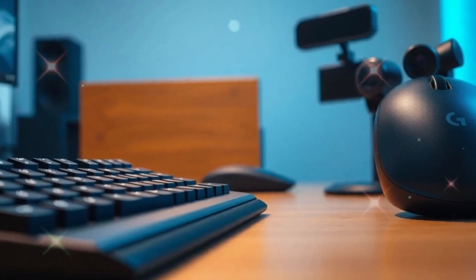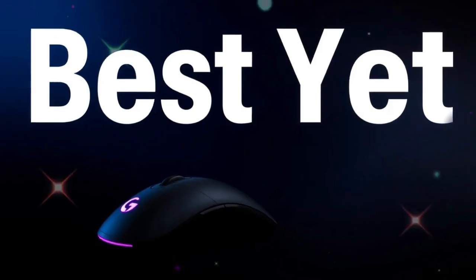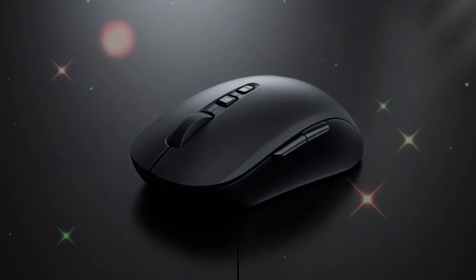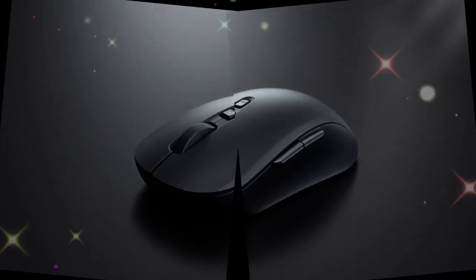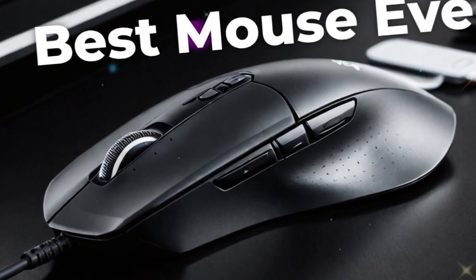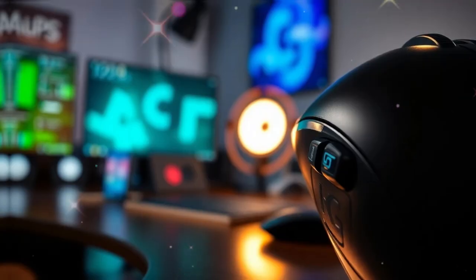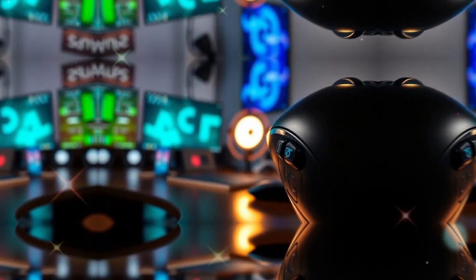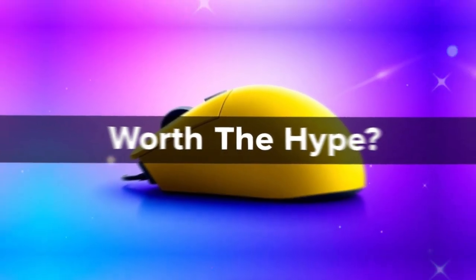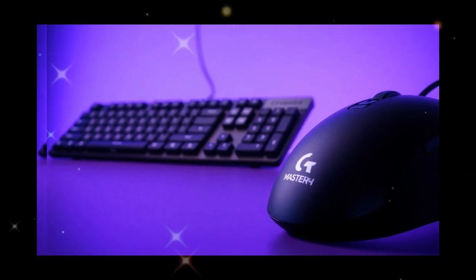The MX Master 4 also benefits from Logitech's strong reputation. This is not an experimental company releasing a new product just to test the waters — Logitech has decades of experience making reliable peripherals. Their mice are known for lasting years, often much longer than the devices they are connected to. Users trust that when they buy an MX Master, they are investing in a product that will serve them well for a long time.